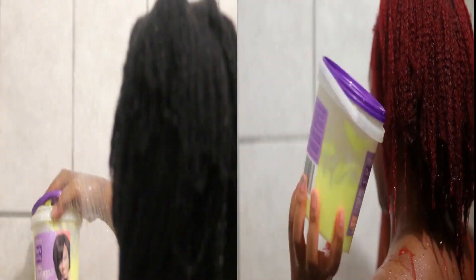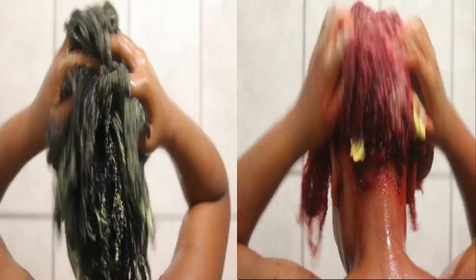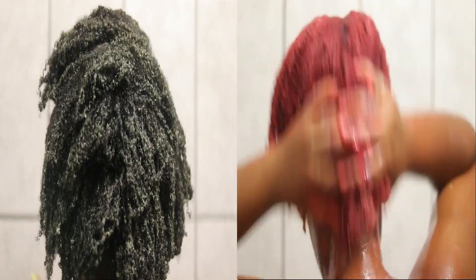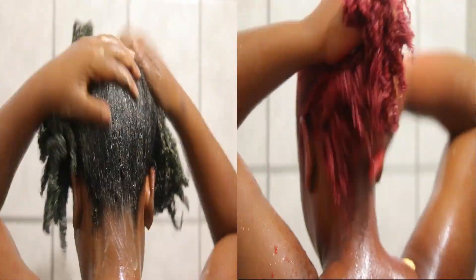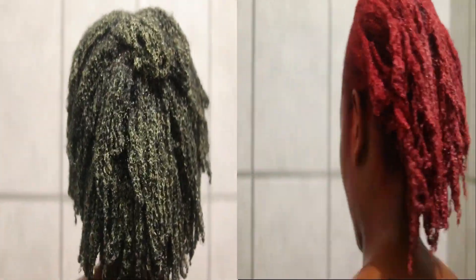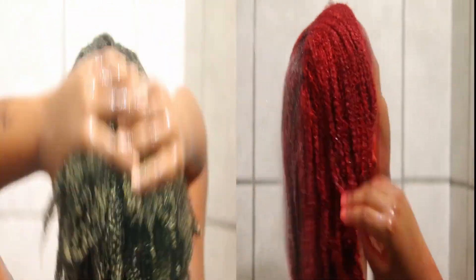We decided not to use any shampoo — we are simply going to co-wash our hair with some conditioner. If you want to use shampoo, that is totally fine, it's up to you, but for us co-washing was perfectly fine. Make sure you rinse out the dye from the plastic bag before reusing it, and after 15 minutes or so you can proceed to rinse out the conditioner from your hair.